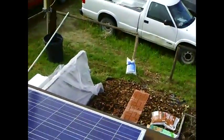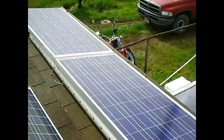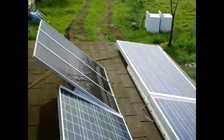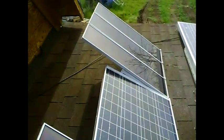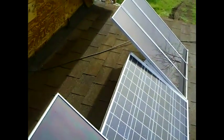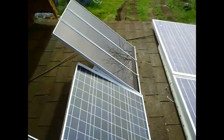My panels are set at two different angles. The front panels are set at about a 10 to 15 degree angle to collect the summer sun, which is much higher in the sky. The panels in the back are angled at about 45 degrees to catch the winter sun. If you're going to use just one angle, I'd recommend 45 degrees so you collect more sunshine during the winter hours.